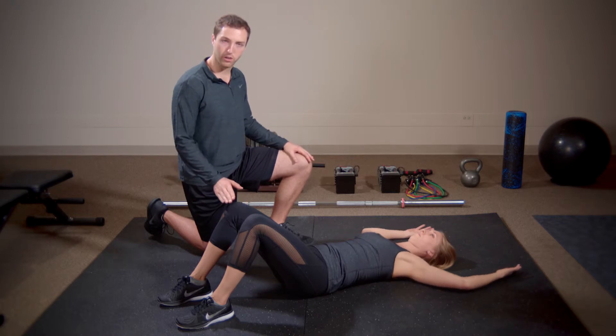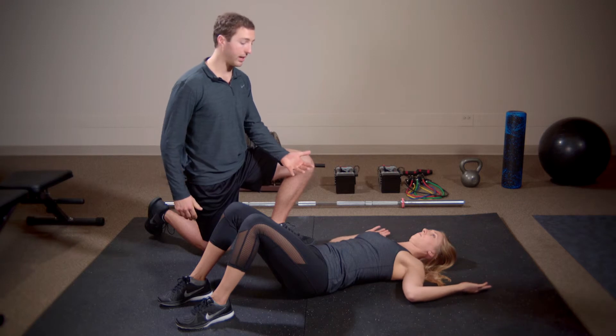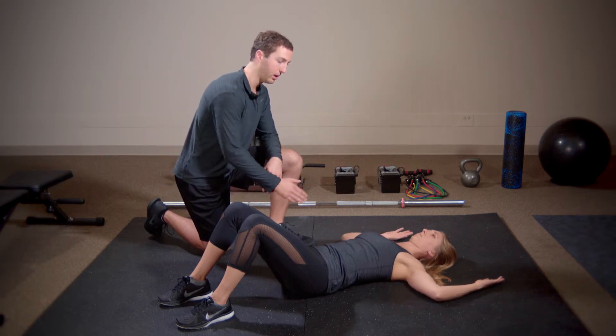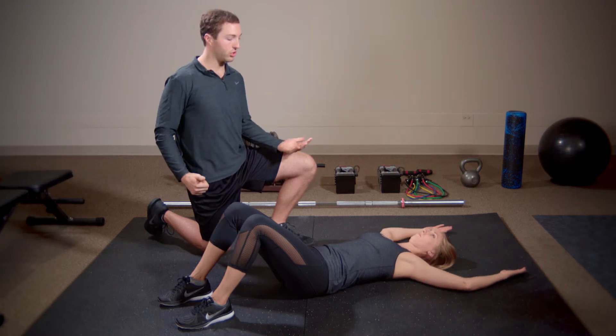The setup is laying flat on the ground with the knees pulled up. To increase the difficulty, we can extend the legs flat, but we'll start with knees up for now.